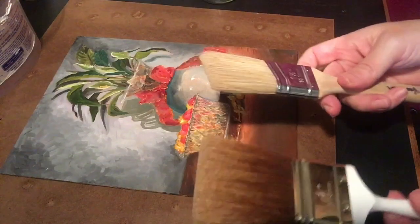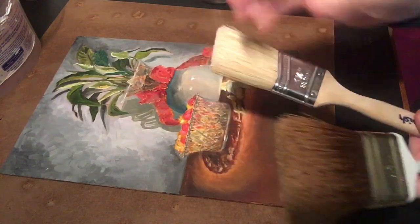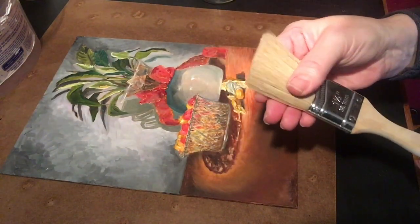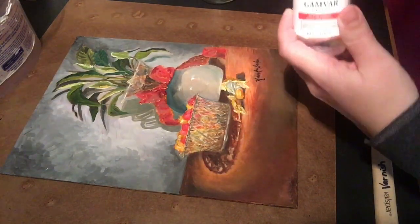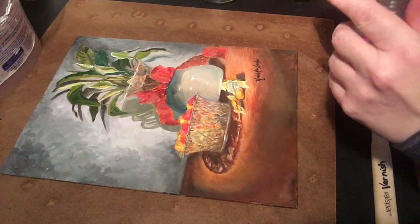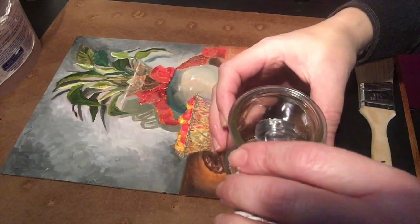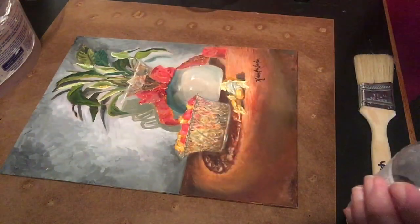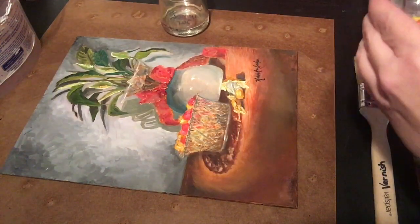One thing about picking out brushes is you want a really thin actual varnish brush instead of the big square brushes, so it will not hold as much varnish. Here's Gamvar — just open it up, and there's a little seal there. I'm just going to pour as much as I need to use into the jar. It's probably a little bit too much, but I may have a couple more to varnish. I'll set that aside.